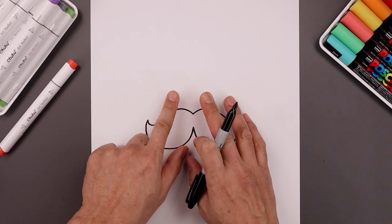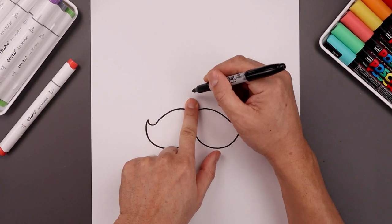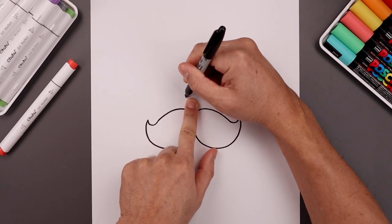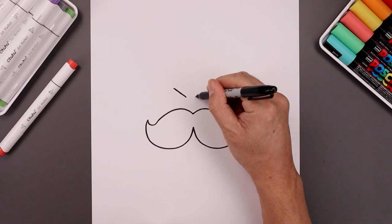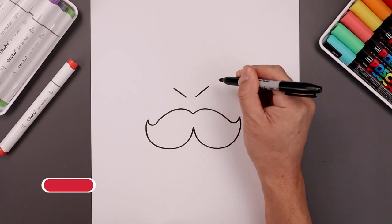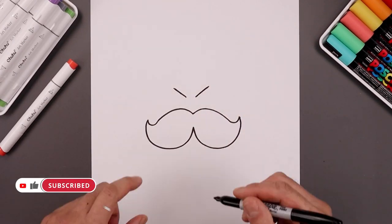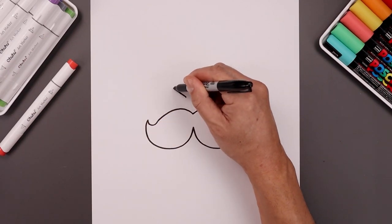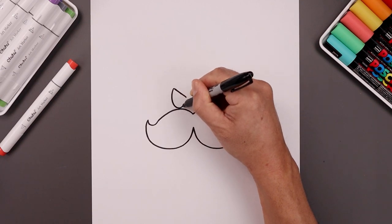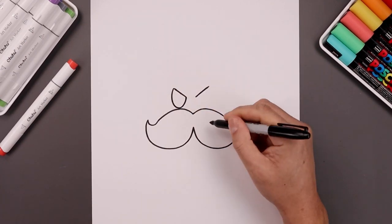Now I want to place the eyes just up above the mustache. We're going to leave a gap in the center. Start on the left, angle this up and out. Let's line this up on the right and do the same thing. Let's connect the outside to the inside of the eyelid with a half oval, starting on the left — come around towards the bottom, just up above the mustache, and pull that in.